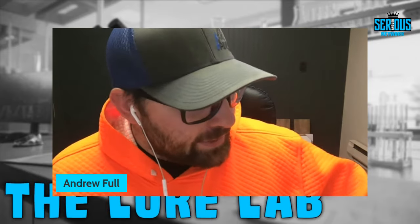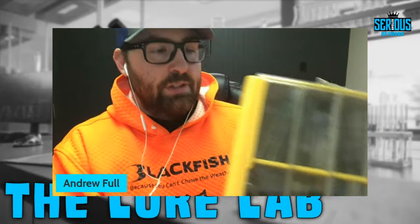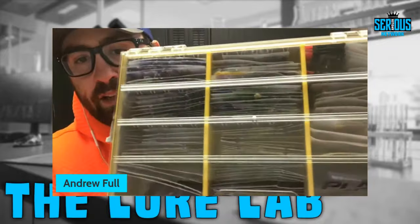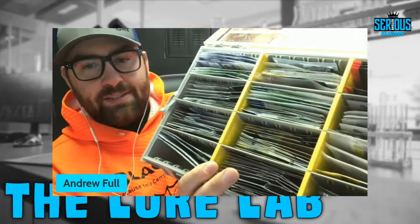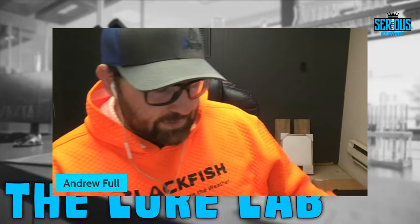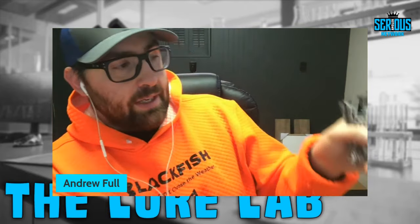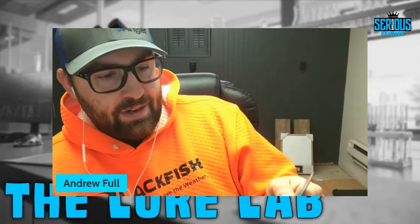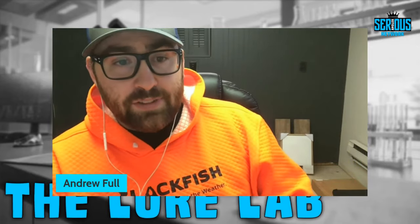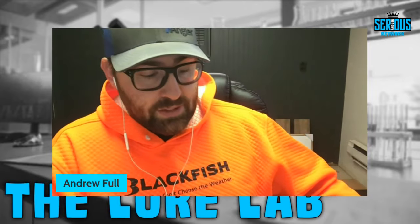For the terminal tackle tip, I use the Plano Edge 3700 Deep. I do this because I like to keep all of my hooks in their packages. When you open up this big box, everything is organized by size and brand of hook. For instance, my drop shot hooks are in the front middle organized by size — Ichikawa CT5s in twos, threes, and fours — because I like multiple different size drop shot hooks depending on what bait I'm using.